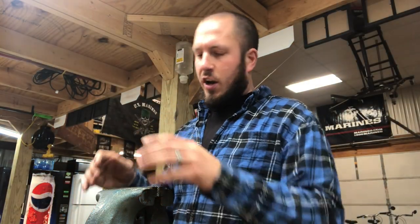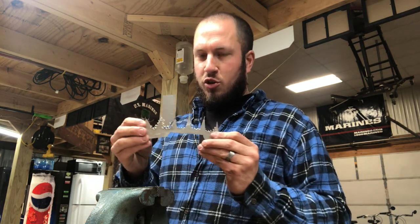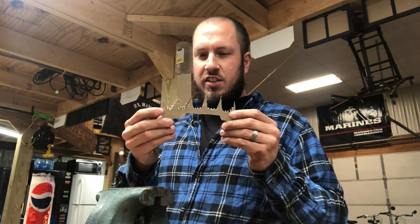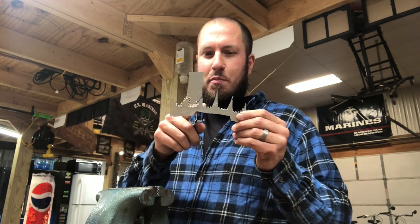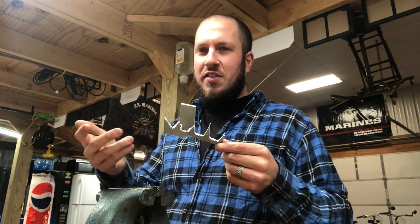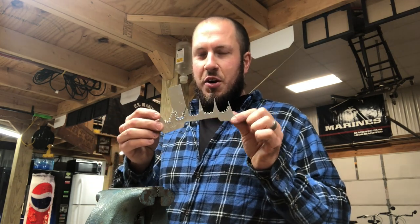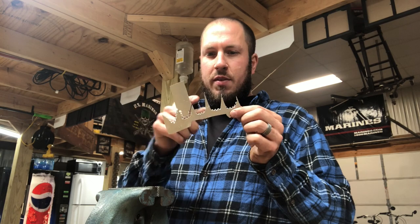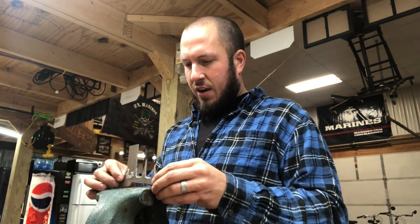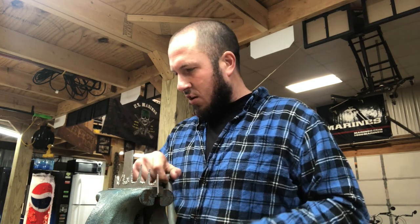Talk about overcoming adversity on this one. It would have been really easy if I would have had my scroll saw, but of course you just sell things that you don't think you need until a project like this comes along. So I went ahead and bored some holes down through it with the drill press, and then I'm gonna finish it off with the Dremel to make it look good. Some of these spikes I'm gonna take down, but this was a pain in the butt without a scroll saw.